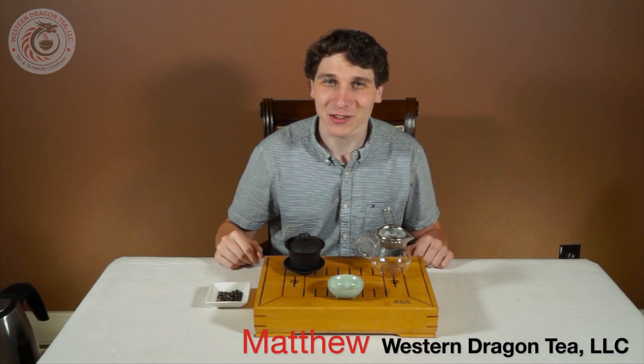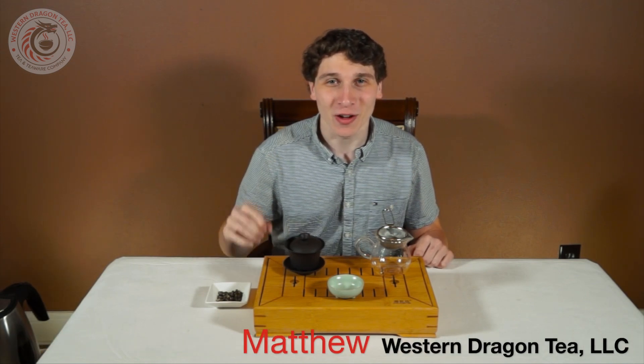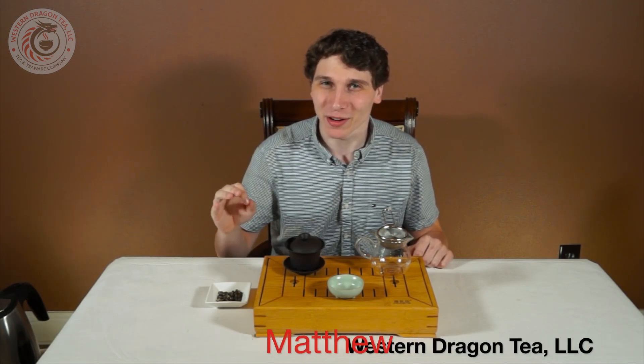Hey everyone, it's Matthew from Western Dragon Tea. In this video, we're evaluating Jasmine Pearls. This video is going to go under the Jasmine Tea playlist. If at any point you like this video, please consider giving it a thumbs up, subscribing, and liking us on Facebook. Now let's get into the evaluation.